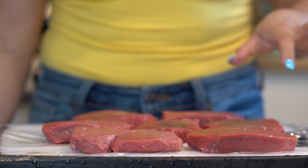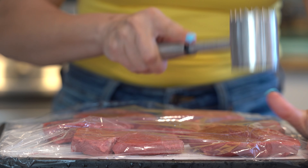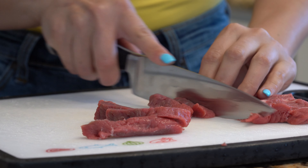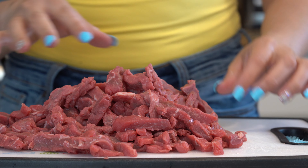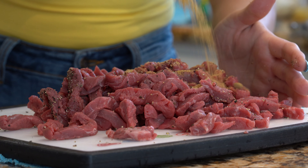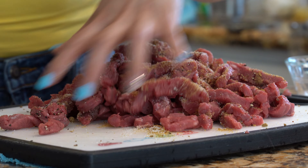First we're going to start by tenderizing our meat. I have it laid on my cutting board and I'm just going to flatten it out. Once we've flattened out our steaks, we're going to cut them into small strips. Once our steak is nicely cut into small strips, we're going to season it with black pepper — make sure that you add a good amount — then beef bouillon, and a little bit of salt.